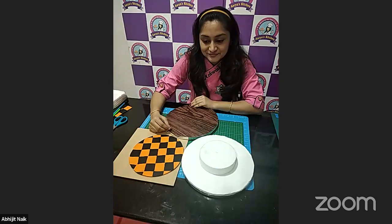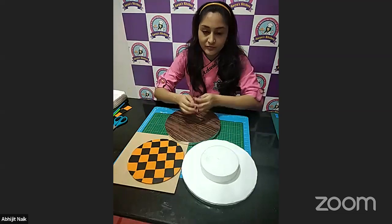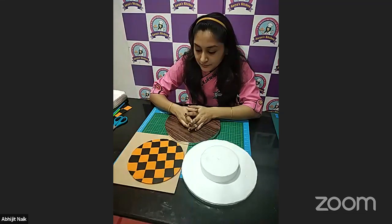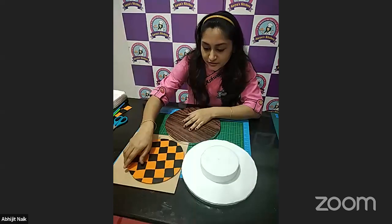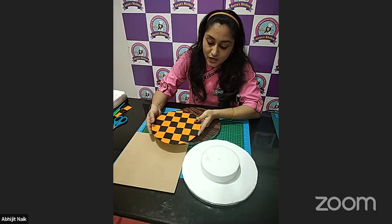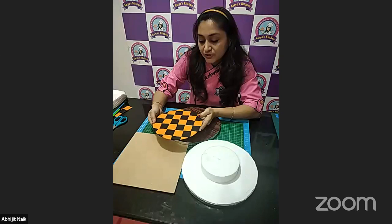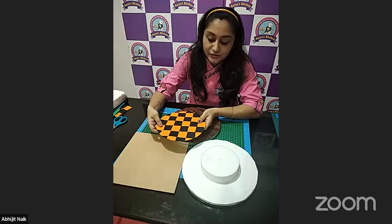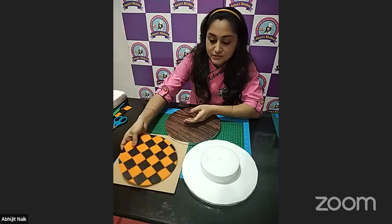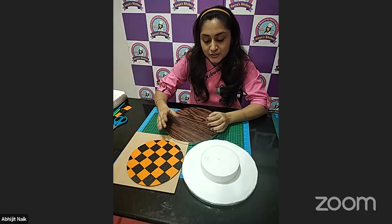There are questions from the chat. With regards to the fondant one — how much time do we need to keep the fondant to dry out? For this, we need not dry out the fondant, because if you're transferring after arranging the checkered pattern, I suggest you immediately transfer it — it will give you an easy peel. If you dry it, it may not stick or may stick to your parchment paper. Arrange it and immediately transfer it to your board.